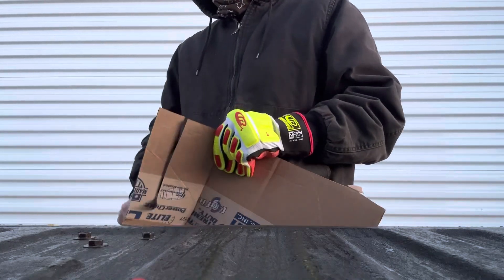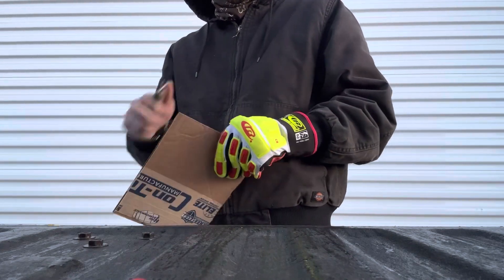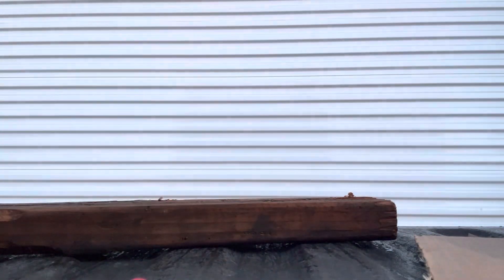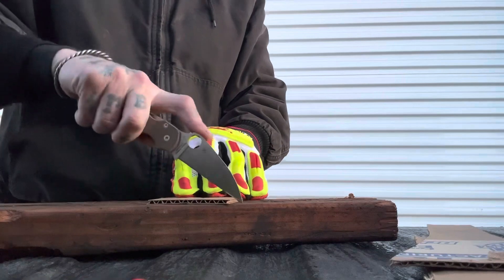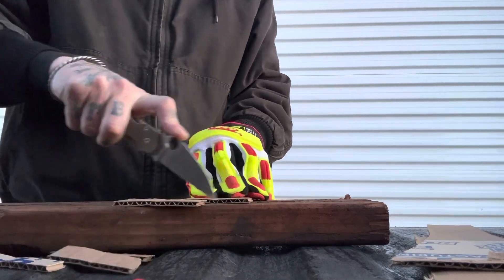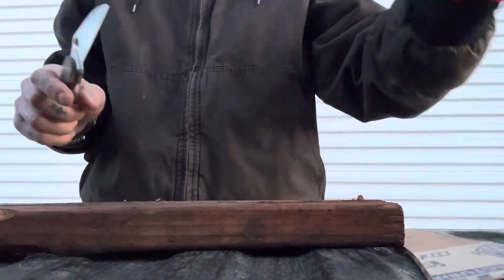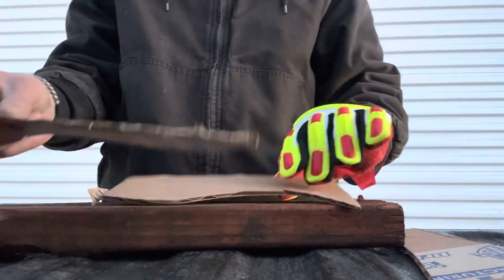Let's do a little bit of cardboard to start off — it breezes through it. The blade stock looks to be pretty identical to the leaf-shaped or drop-point version, but the tip does seem to get a little bit more acute on this Warncliffe version. The geometry is really not that much different as far as thicknesses, but just the fact that it's a Warncliffe with a really aggressive tip makes all the difference, especially for utility cuts. This is probably now one of my best utility cutters.